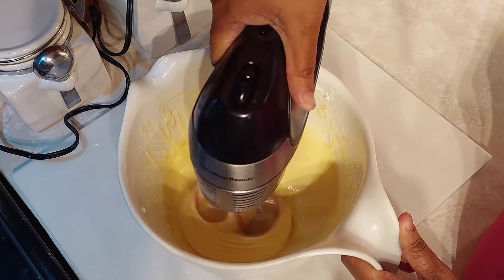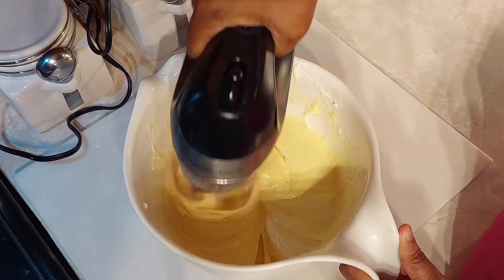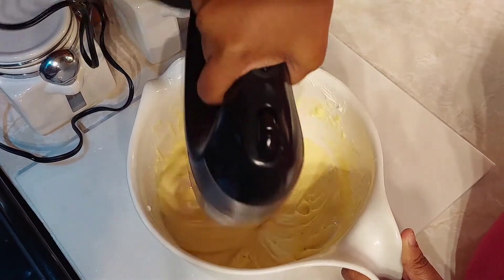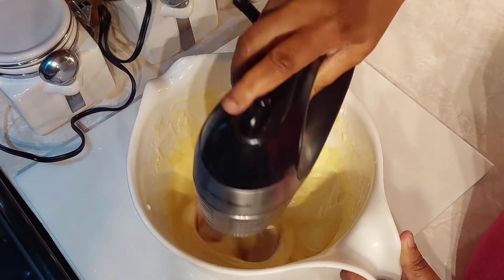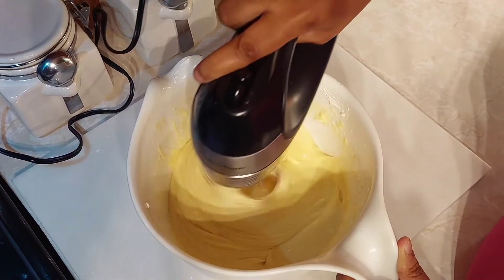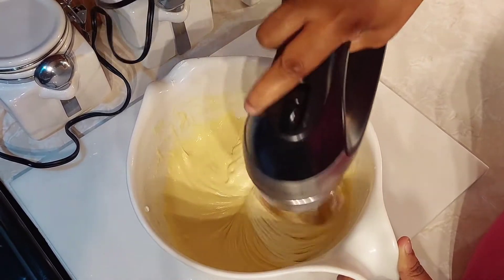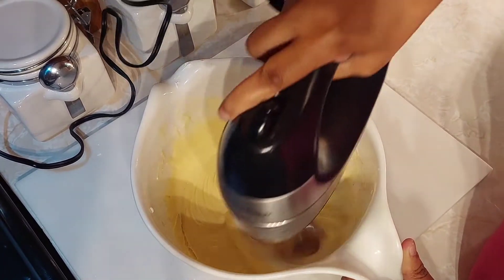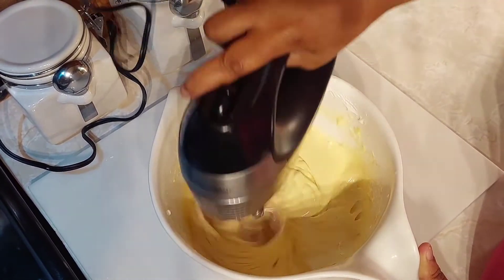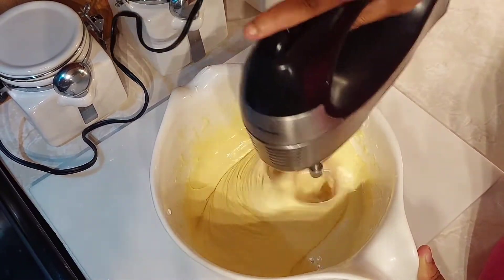I'm getting this mixed up really good so we can get it in the pan. I've already greased my pan, so it's about ready. It's going to cook at 350 degrees for about 40 minutes, though depending on your oven it may take about 35 minutes — for mine it's about 40 minutes.